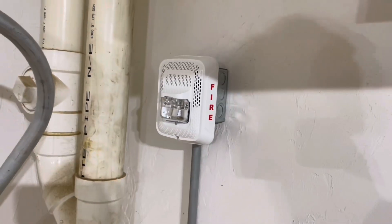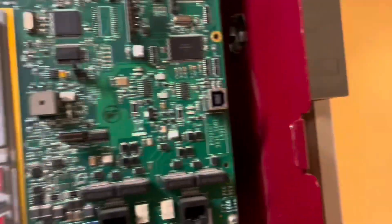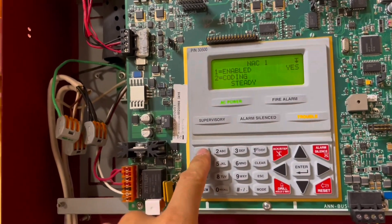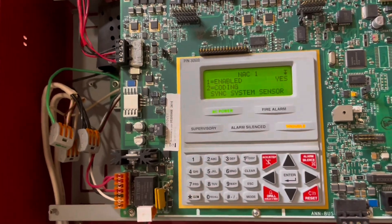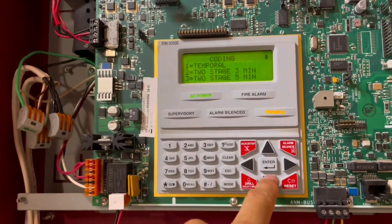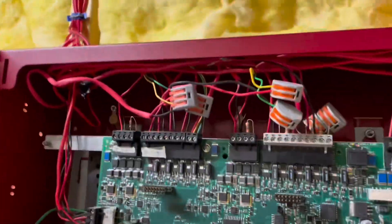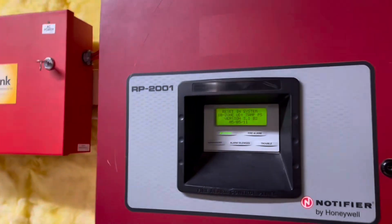This system is now installed. Now we're going to go ahead and program System Sensor sync into the fire panel. We'll go to NACs — our strobe circuits are NAC 1 and NAC 3. So coding, instead of steady, is going to be sync System Sensor. We'll do the same for NAC 3. I also connected the speakers, so now the system is active.